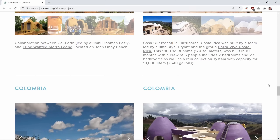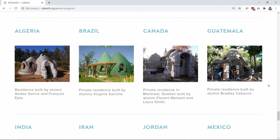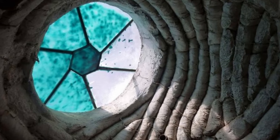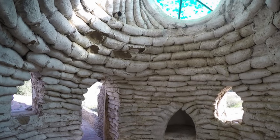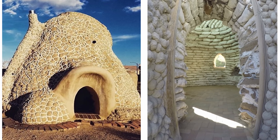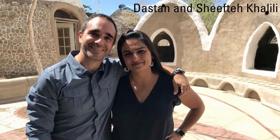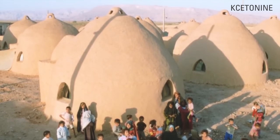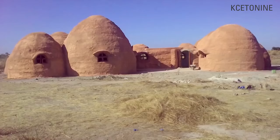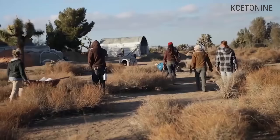One of Khalili's most radical proposals was the use of earth bags on the moon. It is extremely expensive to transport building materials from the earth to the moon, so he proposed using local materials like moon dust. He presented this idea to NASA and built a prototype lunar colony in Hesperia. The Khalili family passionately believes that Super Adobe homes can help solve the shortage of housing around the world, and they run several training programs at the institute and organize online courses on the art of Super Adobe building.